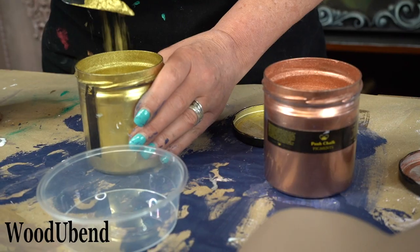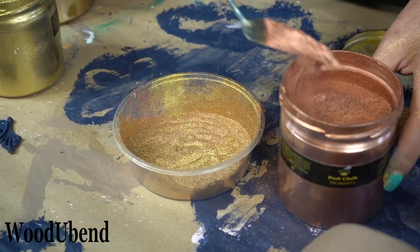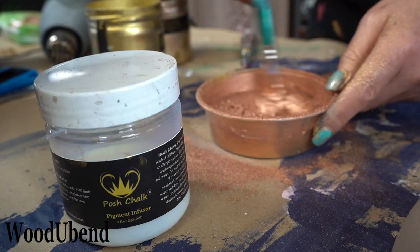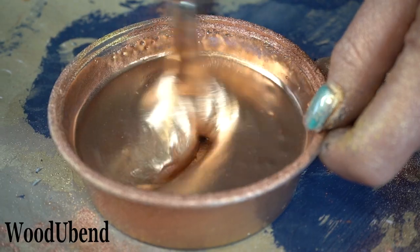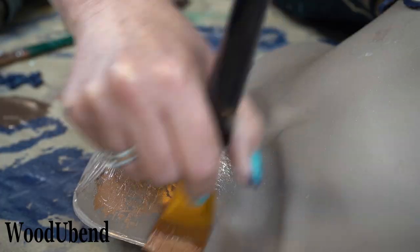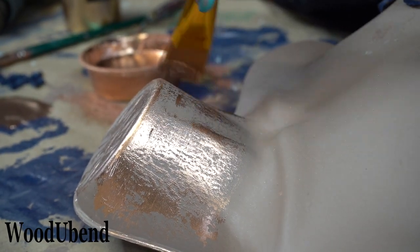Now it's time for the Posh Chalk pigments. Our goal was to create a rose gold colour, so we mixed together pale gold and copper pigments along with the Posh Chalk infuser. The pigments are then used to highlight the mannequin's skin and give her a bronzed look.